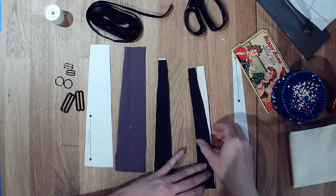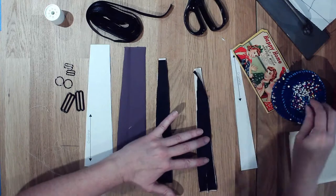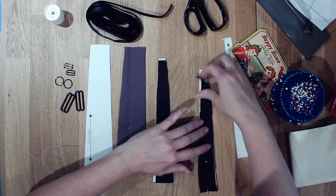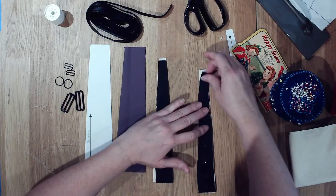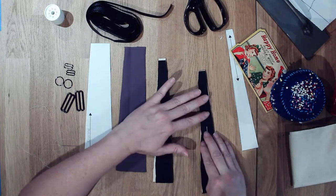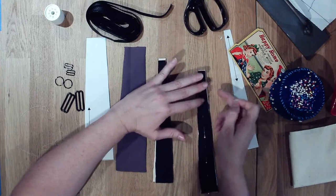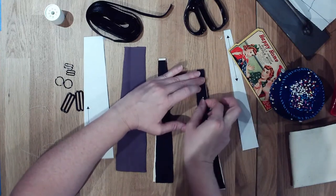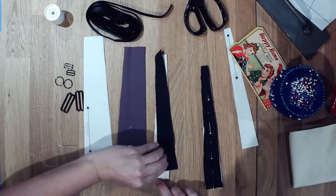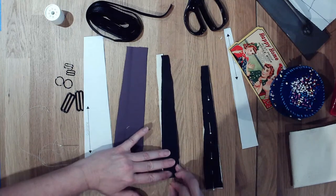The problem with doing anything with stretch when you're going to use the overlock machine — I was going to sew this with the overlock — is that even with it being stabilized, you're working with stretch layers, so you want to make sure they don't get messed up as they go through the machine. The best way to do that is to hand baste it together.